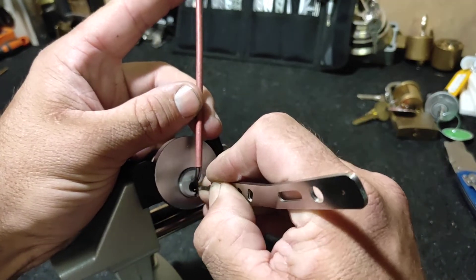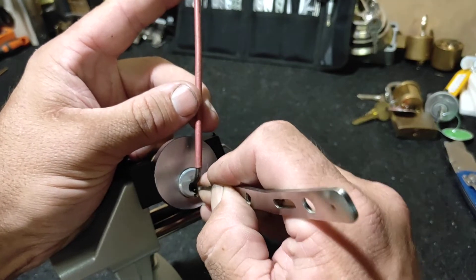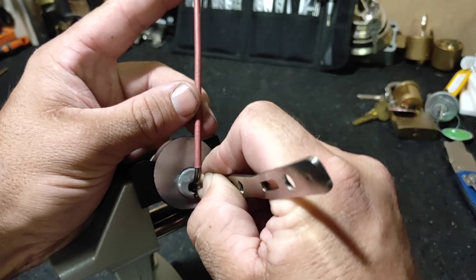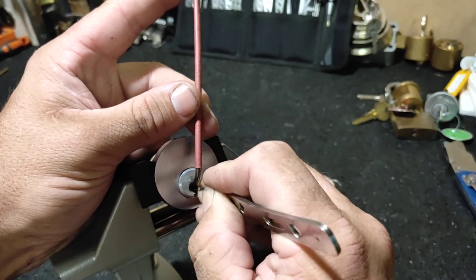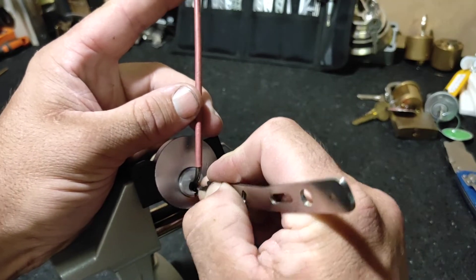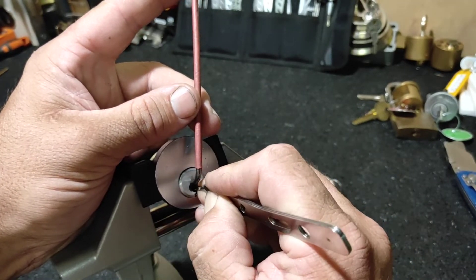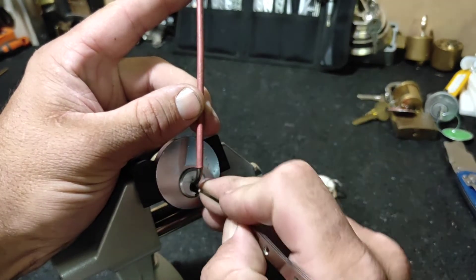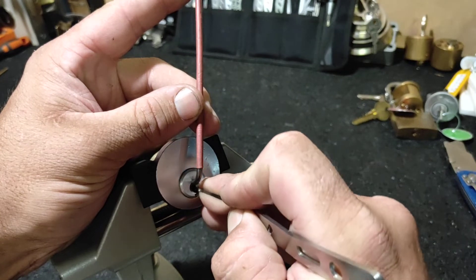The lighting is a little bit different here, I do apologize if it's weird. I'm trying a new thing, just trying to make things sit a bit better in here — if you'd want to call it a lock picking studio. It's just a corner of the bench in the shed, but I've got to use the available space.